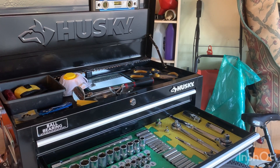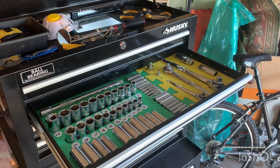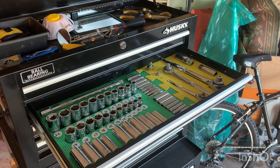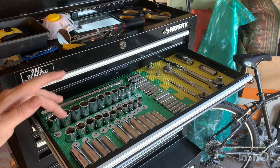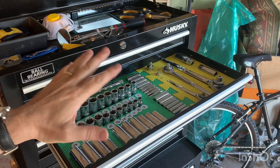The second drawer is my socket drawer. I've got my metric set here — this is a half inch, three eighths, and quarter inch. I have my ratcheting wrenches — also quarter inch, three eighths, and half inch drives. It's a nice drawer with the numbers easy to see, and these are the ones I use most of the time.